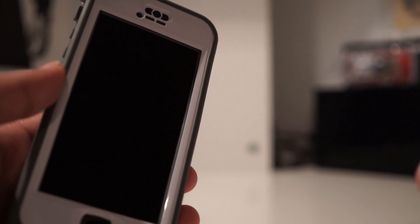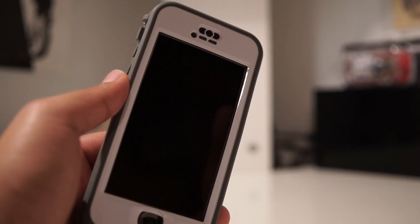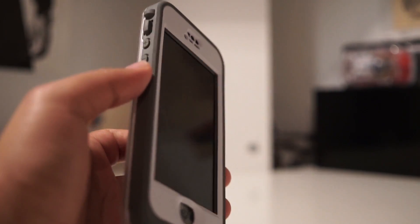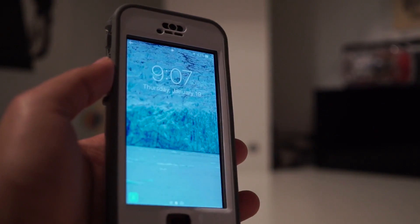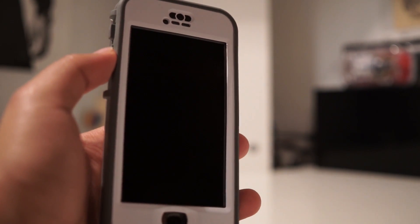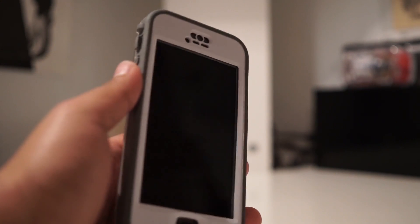Other than that, it does everything that LifeProof has marketed and promised it to do. But for your everyday life, if you don't get your phone wet every single day — like I do not — I would not recommend this case. I'd say go out there and get a Speck or an OtterBox. But if you're the type of person that always wants to use their phone outside, or it rains a lot where you live, or you do a lot of action sports, I definitely recommend this case.